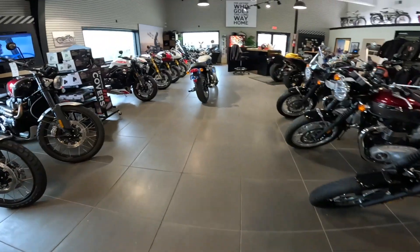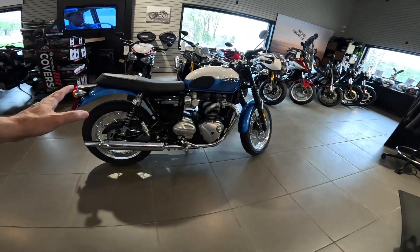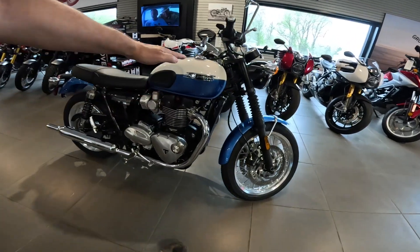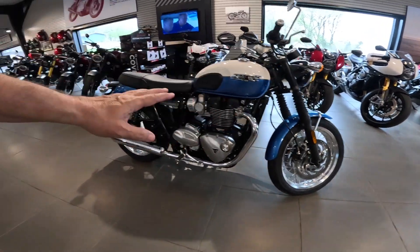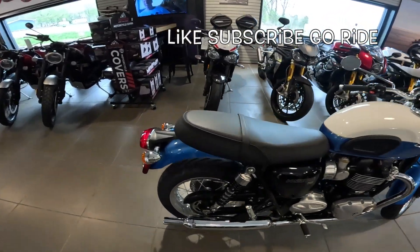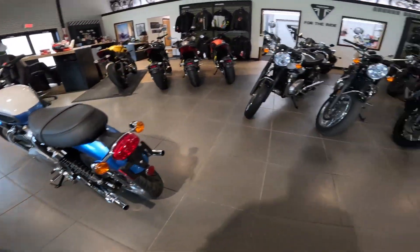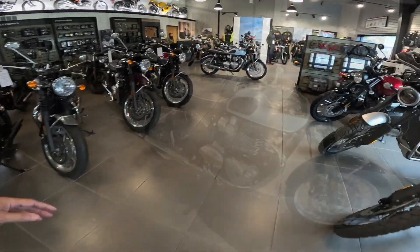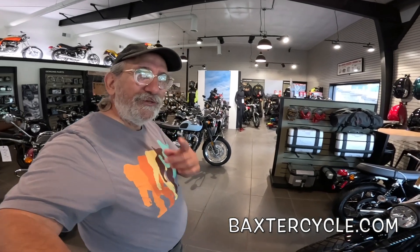Now I want to show you something really quick — I just think this is an absolutely beautiful bike, and I wish Triumph would do more of this. This is the same bike in blue: blue down below, white on the top, little gold stripe in between, blue fender on the front and back. Just a gorgeous machine — same machine, just the coloring difference. Triumph is really knocking it out with those colors. If you're interested in anything like this, brand new or used Triumph, Royal Enfield, or a classic vintage British bike of any type, get a hold of Baxter Cycles. Tell them Fuzzy Biker sent you. Now, you all get out there and ride!